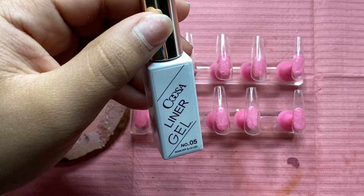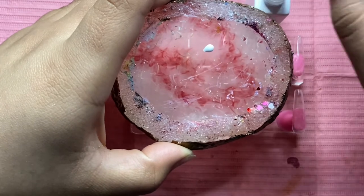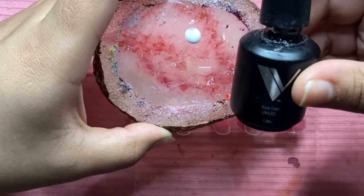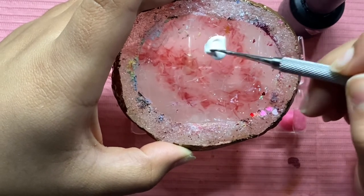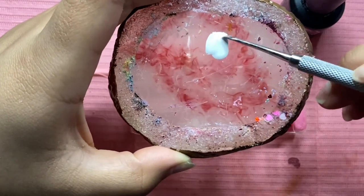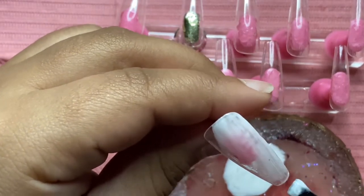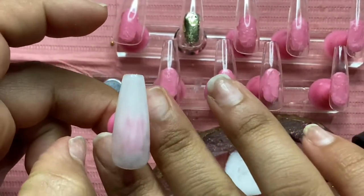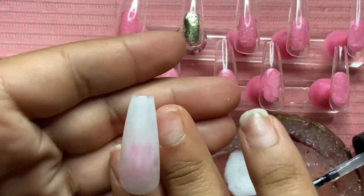After I cured that base coat, I'm going to go ahead with a white gel polish. I'm using this particular one because it's not as thick as my Valentino Beauty Pure white. I'm mixing it with base coat because I wanted to get a milky white, but I noticed while coating the nails that the color I created was a little too light, so it looked a little patchy. The white ended up looking like a regular white, just a little lighter — kind of like a marshmallow color.